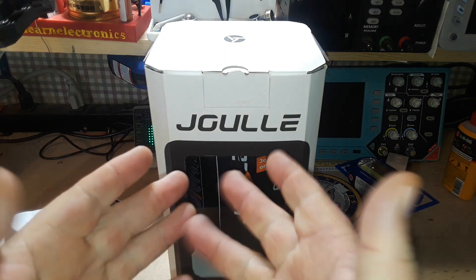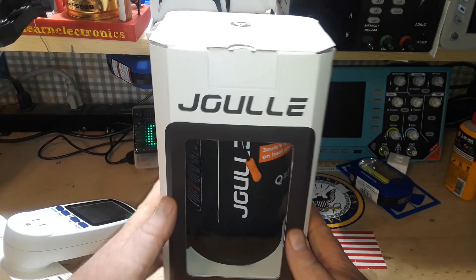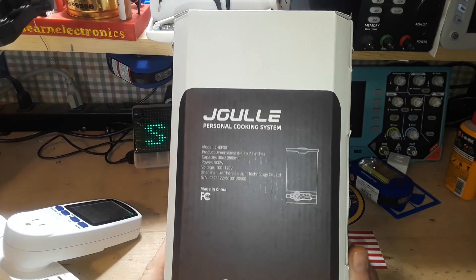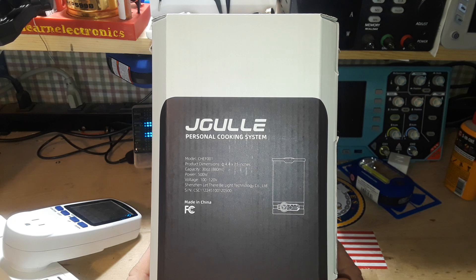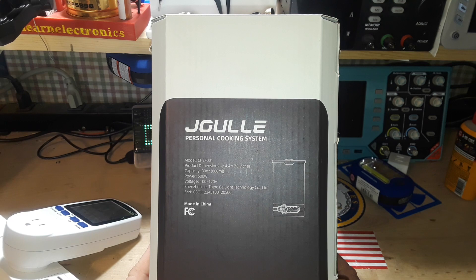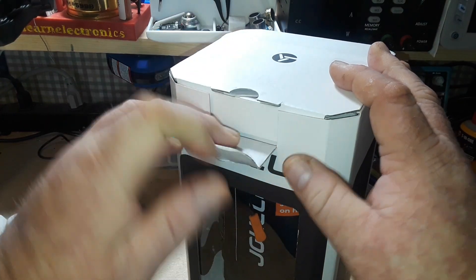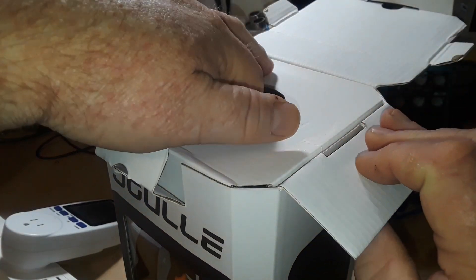Hey, what's happening guys? Today we're going to take a look at the Jewel electric kettle. This is the Jewel personal cooking system, model Charlie Hotel Echo Foxtrot 001. The dimensions and capacity are 30 ounces, power 500 watts, voltage 100-120, made by the Shenzhen Let There Be Light Technology Company, made in China.